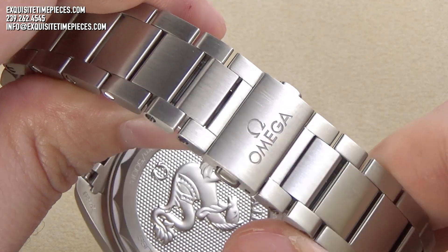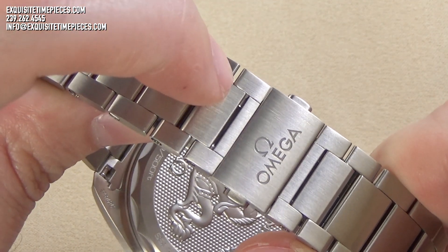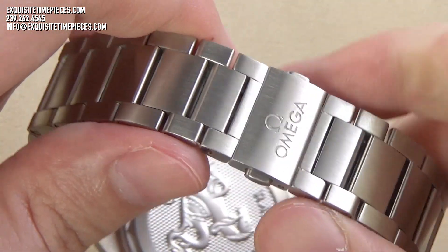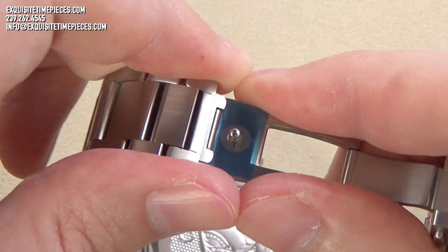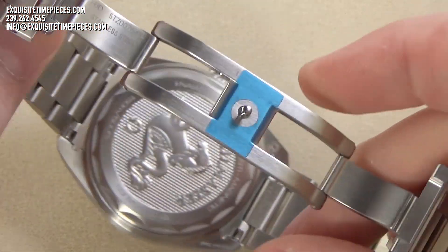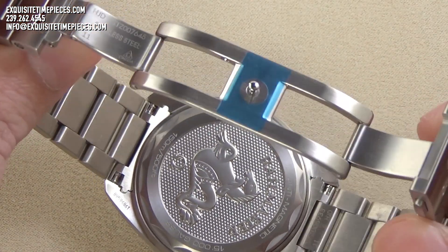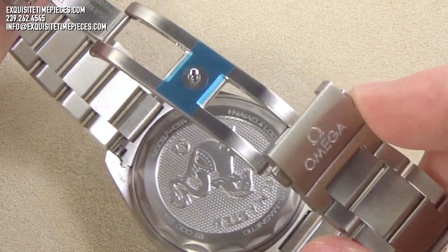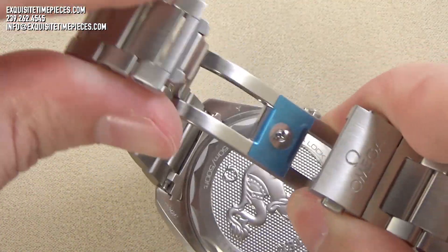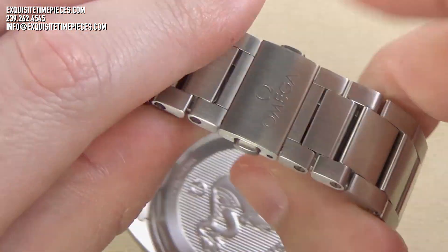The bracelet and clasp of the Omega Railmaster are excellently built. Durable and rugged, the stainless steel links articulate well and allow the band to drape across the wrist comfortably. The bracelet has two half links available for fine adjustment and sizing, and as with most modern Omega bracelets, the links are held together with a high-quality screw and pin system. The clasp is also nicely done, is of a dual-trigger deployant style, and engraved with the Omega logo.